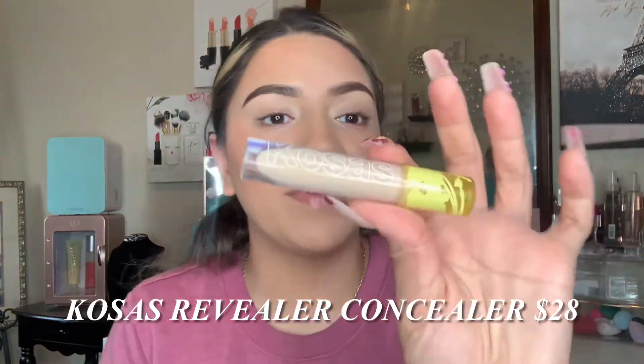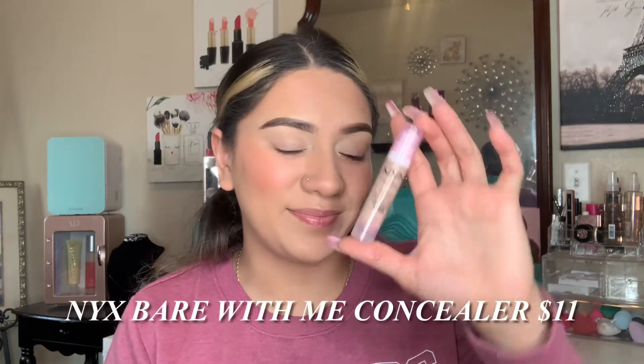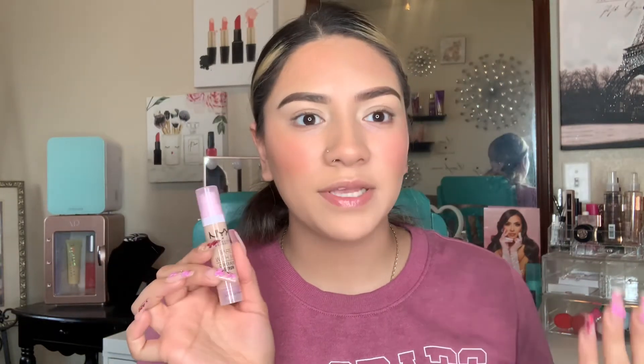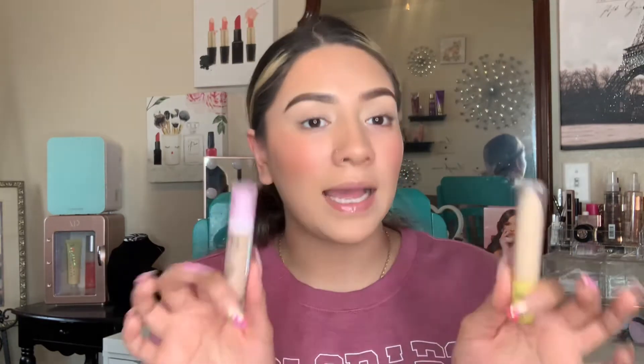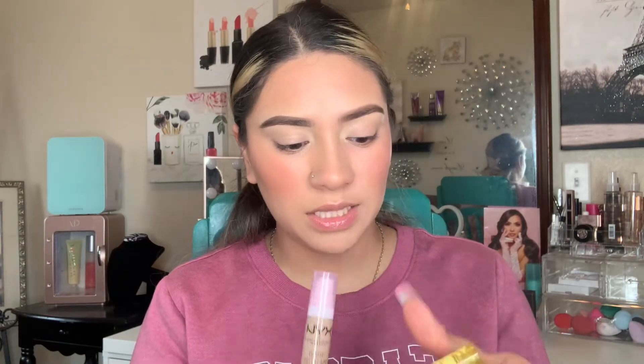I'm applying concealer with two different concealer brushes. This concealer has been my favorite since the moment I bought it — very hydrating, smoothing, looks great under the eyes, and doesn't crease. Then there's the NYX Bear With Me concealer serum, which has been one of my top favorites lately. Normally I'm reaching for these two — they're definitely bomb.com, highly recommend. The price difference is pretty significant.